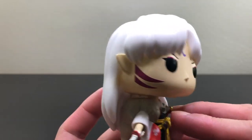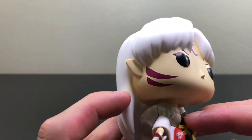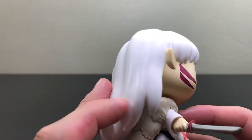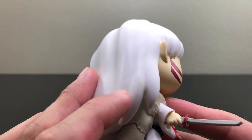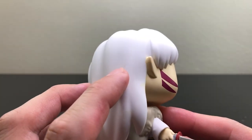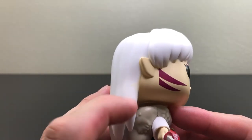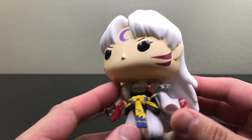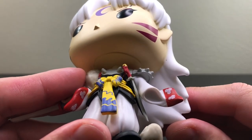I do want to mention that there are some minor defects on this pop, as you can see. There are also some black marks, but I believe the black marks can go away. Overall, the minor defects are not a big deal for me — it's still a good pop.